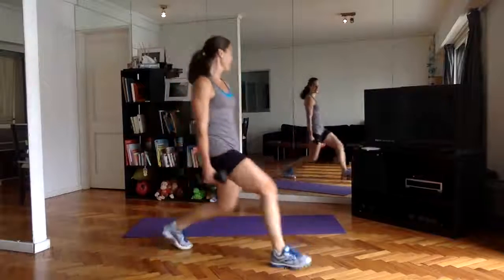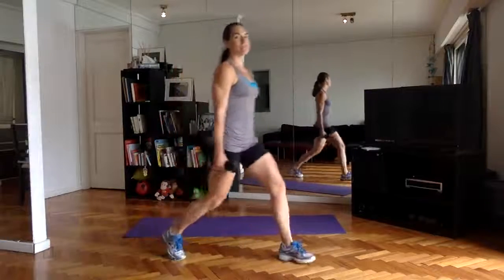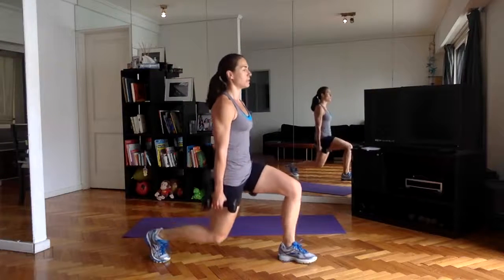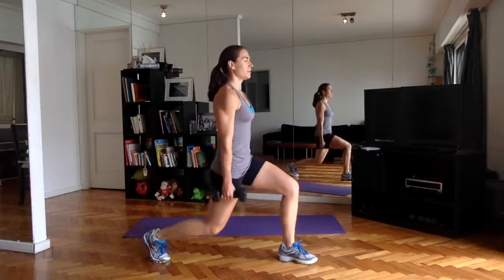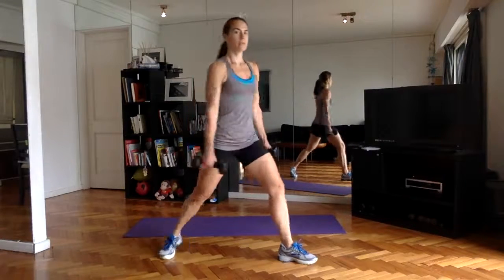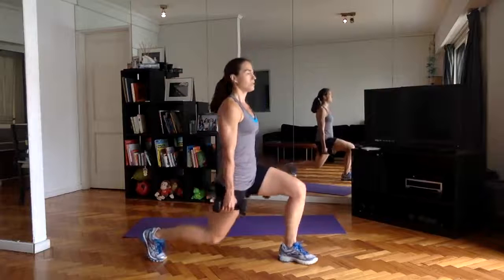Still tough. Bringing the left leg forward, pulsing down — just nice, tight, one inch up and down movement. If you need a rest, you can always rotate, keeping the distance between the feet, making it easier to come right back into it and pulse.